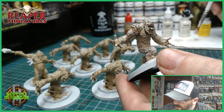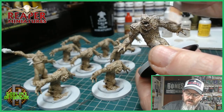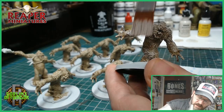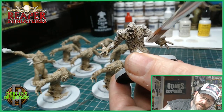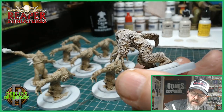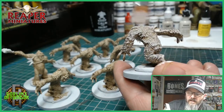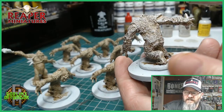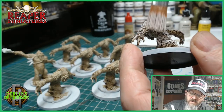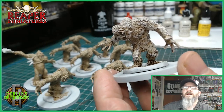Now we're going into the Bleached Linen with the same paintbrush, taking off the excess, and going a bit lighter this time — just going over the same areas as before. So what you've got is a three-tone build-up on your highlights. You've got that dark underneath the fur, and it's been built up lighter and lighter.